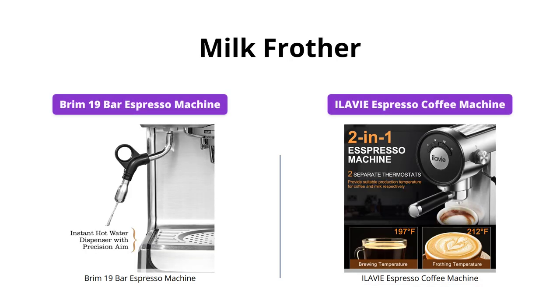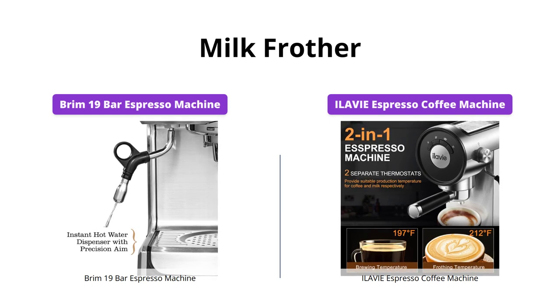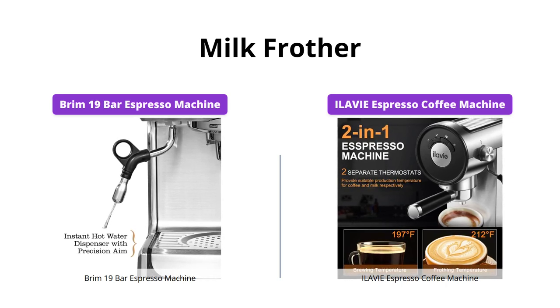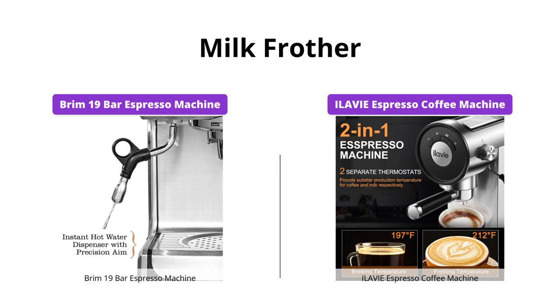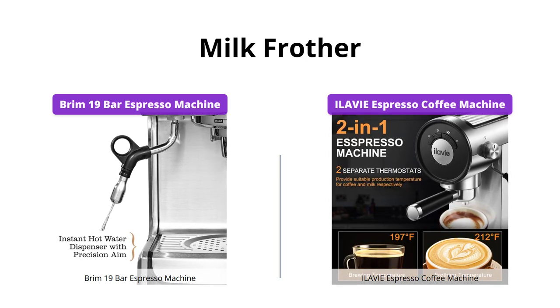Both machines have built-in milk frothers, which is great if you love milk-based espresso drinks. However, the Brim espresso machine has a microfoam wand that creates a texturized microfoam, while the ILAVIE has a stainless steel frother that can create both hot steam and hot water. If you're a fan of latte art, the Brim is the better option.